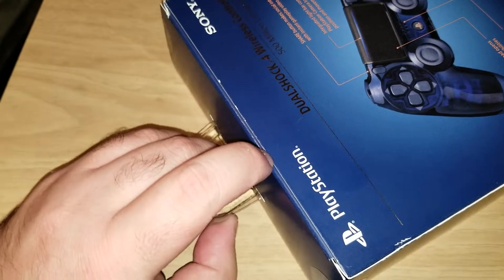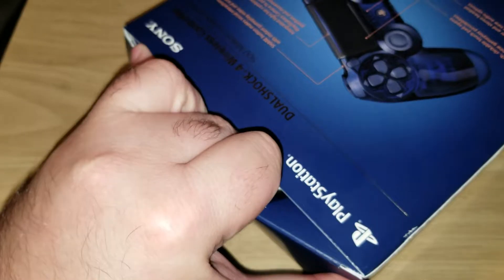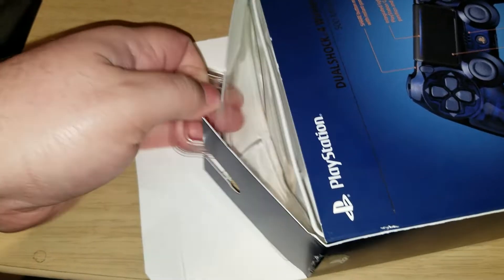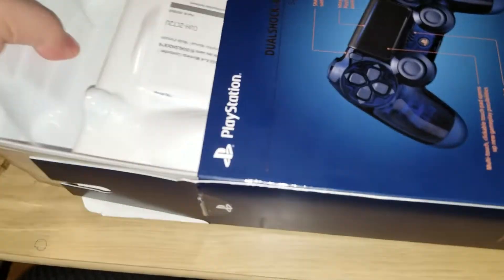They also know how to seal their boxes. Why do I need instructions for a controller? And why doesn't it come with a charging cable?